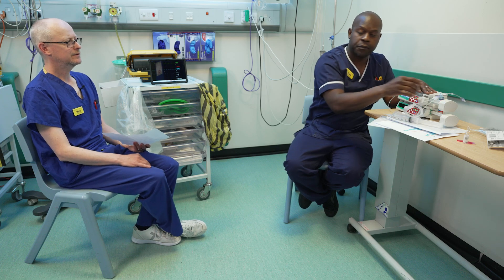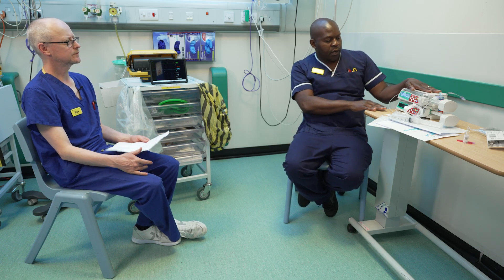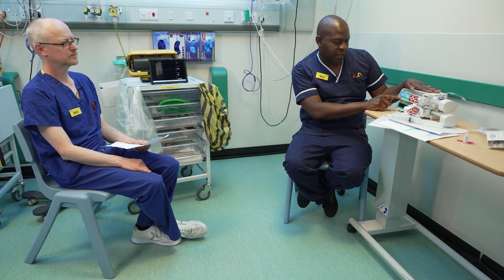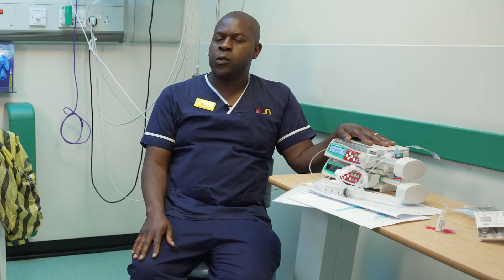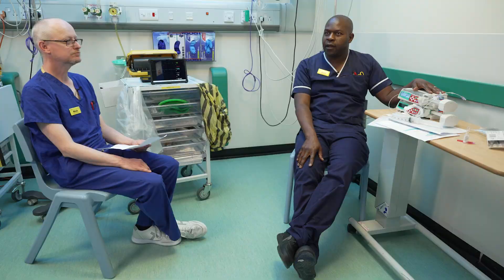How long would you expect one of these syringes to last? It depends on what rate you're running at. At 0.2, that's roughly 10 mils an hour. If you find your patient is requiring a lot of noradrenaline, you can go onto a double strength or quad strength, which helps with less frequent drawing up. I think we've covered everything nicely today. Thank you for listening — I hope it helps you with how to set up the noradrenaline infusion.